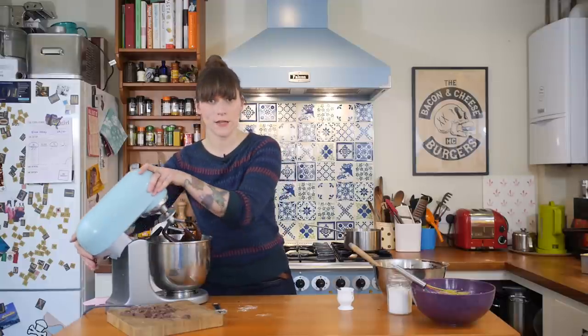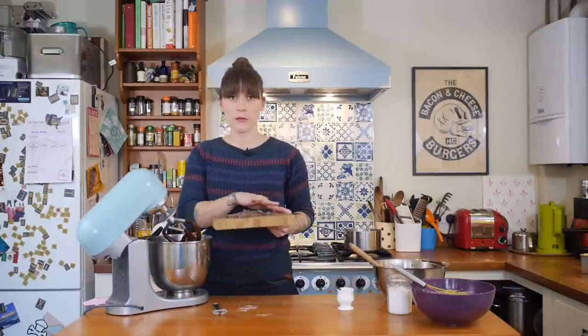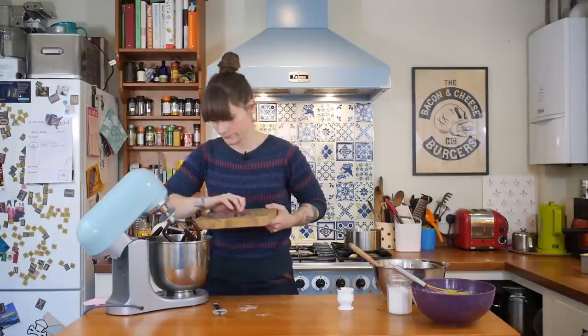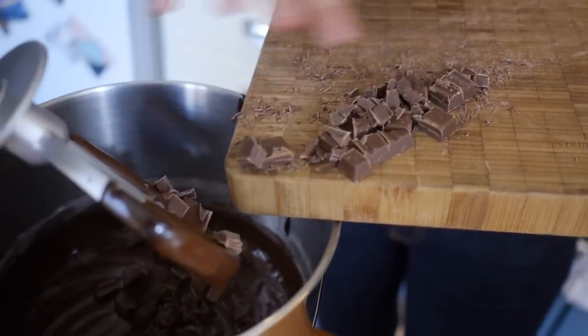There's one last thing to put in and that is chocolate chips. I've got 100 grams of milk chocolate chips — I've used a bar of chocolate which I've chopped up, but you can just use chocolate chips or whatever you have around. Just fold that in really briefly, just for a few seconds, but not too much.